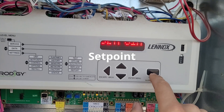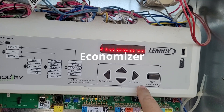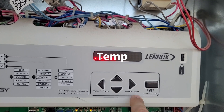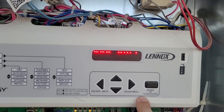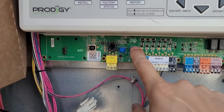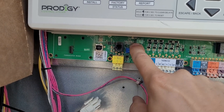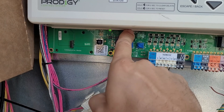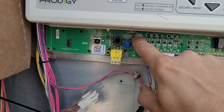Going down to Damper — it says Economizer Mode. We want to check the mode; it's set to Temperature, which is good because it could be set to Enthalpy, but we want Temperature. Press Enter and it says check Switch 1 — make sure it's set to Temperature. Down here you have these switches: the bottom one should be to the right and the top one should be to the left. You can see the letters TMP right below in the bottom right corner and right above in the top left corner.